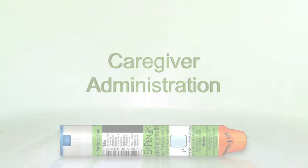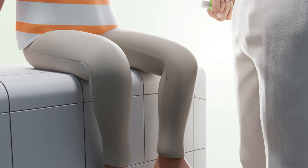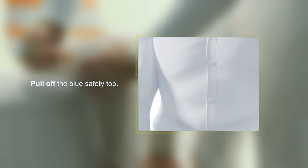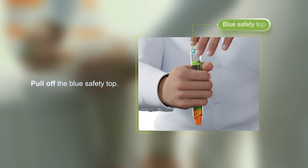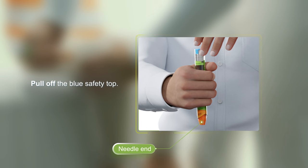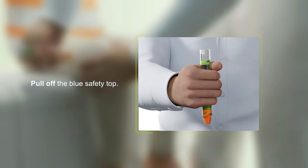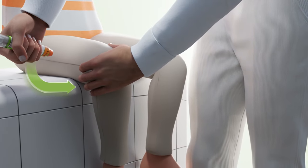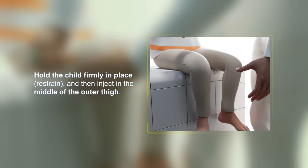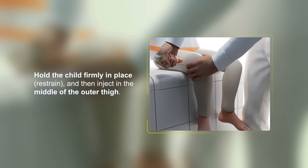Caregiver Administration. If you are giving EpiPen or EpiPen Jr. to a young child, first hold the child firmly in place, then use both hands to remove the blue safety top. Use one hand to hold the auto-injector with the orange needle end pointing down and the other hand to remove the blue safety top to activate it. Then inject in the middle of the outer thigh. Hold the leg firmly in place before and during the three-second injection to avoid needle stick injuries, including cuts to the thigh.